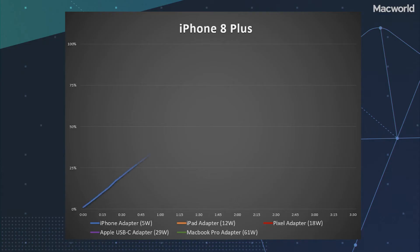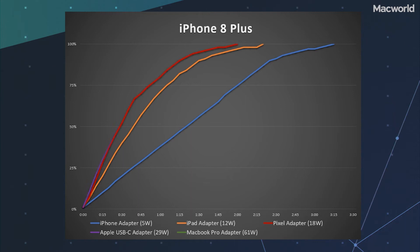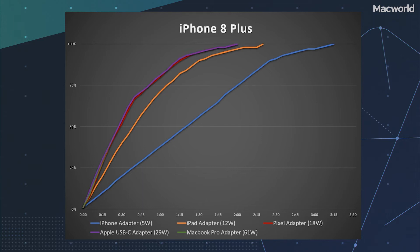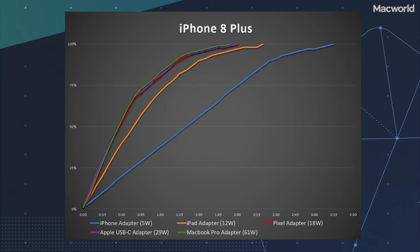Moving up to the iPhone 8 Plus, we see a slightly different story. The included 5-watt adapter is just as slow — two and a half hours to 90%, and over three hours to a full charge. The 12-watt adapter charges at the same speed as the iPhone 7 Plus: 90 minutes to 90%, and a full charge in about two hours 20 minutes. So with the 5 or 12-watt USB-A adapters, it's the same as older iPhones. But the USB-C adapters, even the Google Pixel adapter, are all a little bit faster — where they weren't on the 7 Plus. We're seeing USB power delivery at work here.